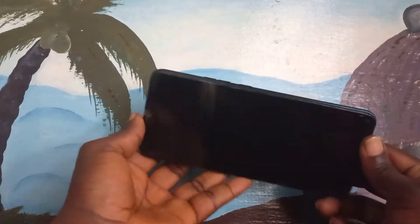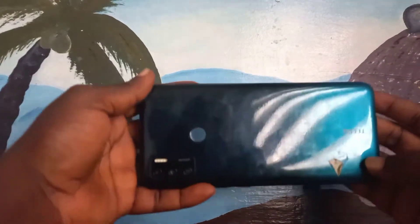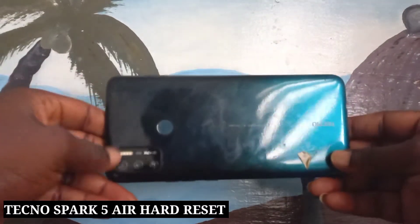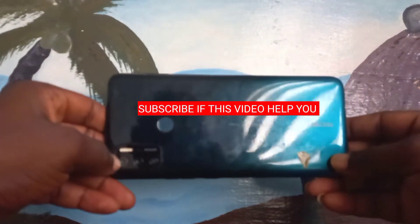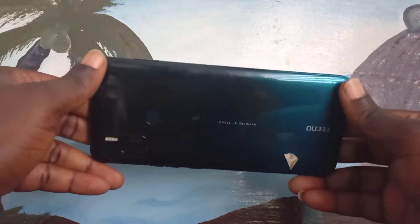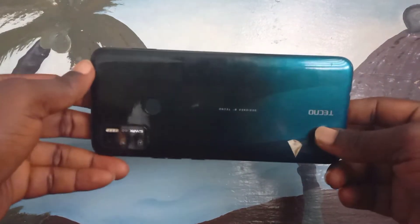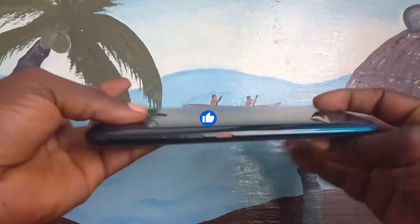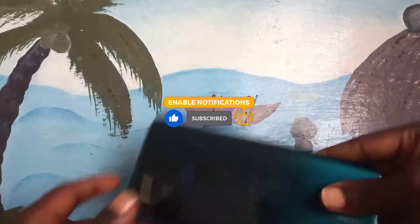Welcome to Tech Boss again. In this video I'm going to show you how to hard reset the Tecno Spark 5 Air. Before we start this process, I'll ask you guys to hit the subscribe button so when I upload a new video you can get notifications, and also you are supporting the hustler at the same time.